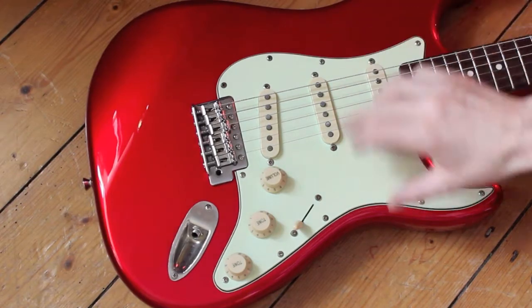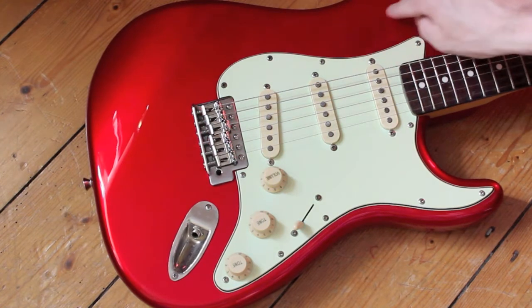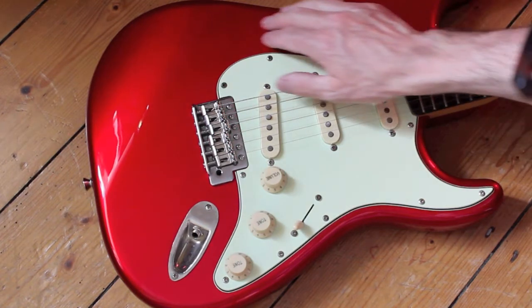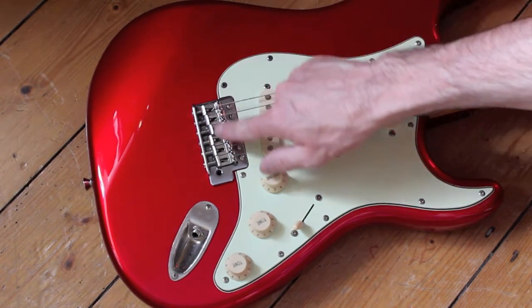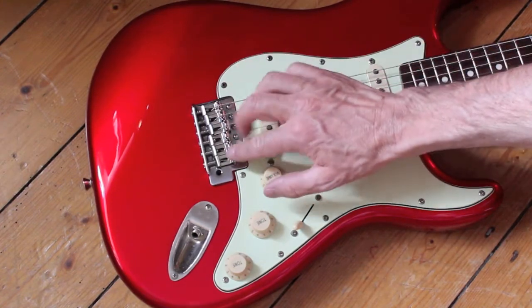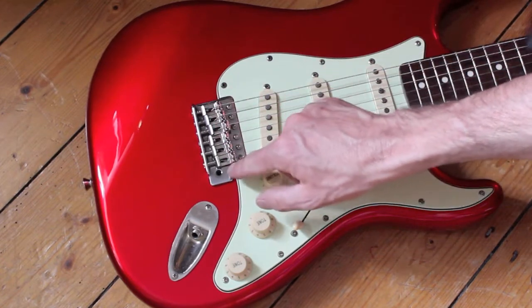It's got an alder body, two or three pieces. The color on this one is Candy Apple Red and it is stunning. It's got a very nice finish. It's got the traditional Strat-style bridge. There is no stamp on the saddles.